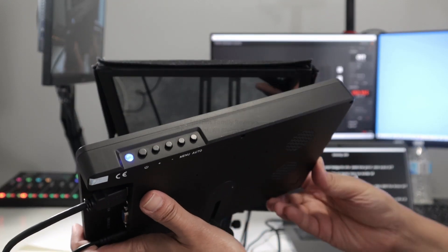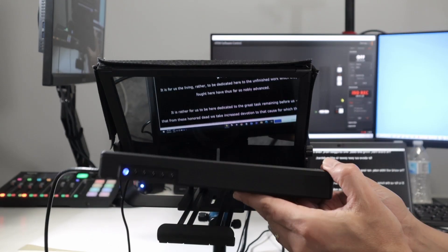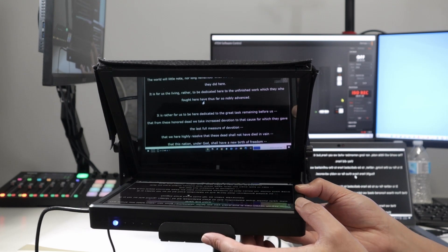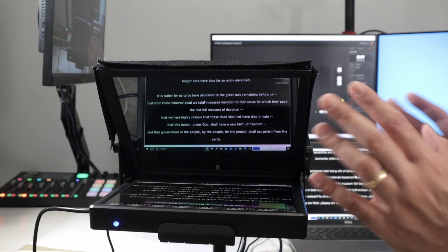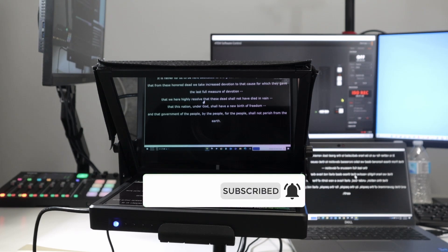There are some buttons here for features and an LED that shows it's on. You can also use this monitor for your camera — sometimes you have a camera and you need to use a monitor on set. It works pretty fine. With the teleprompter it's good enough, it's a good product and it's affordable. I've been using it for some time, I like it and I recommend it.